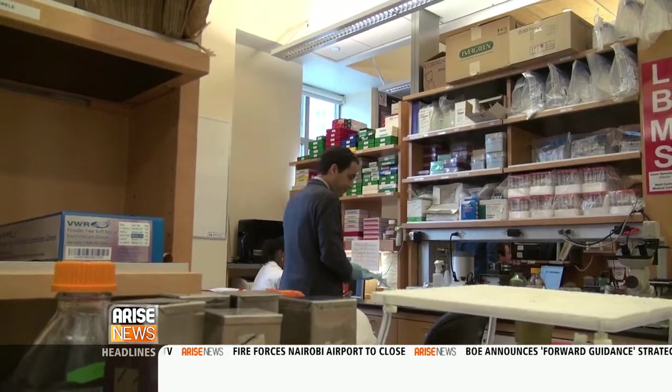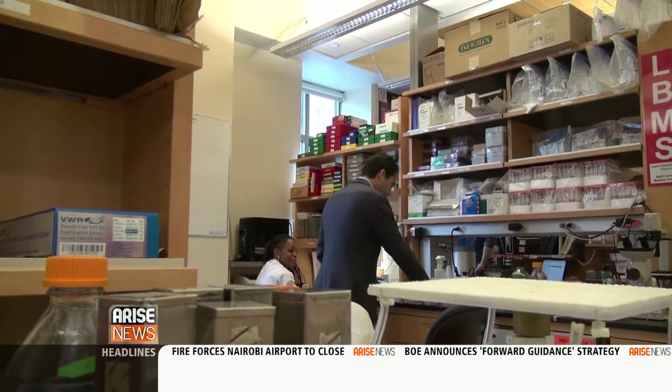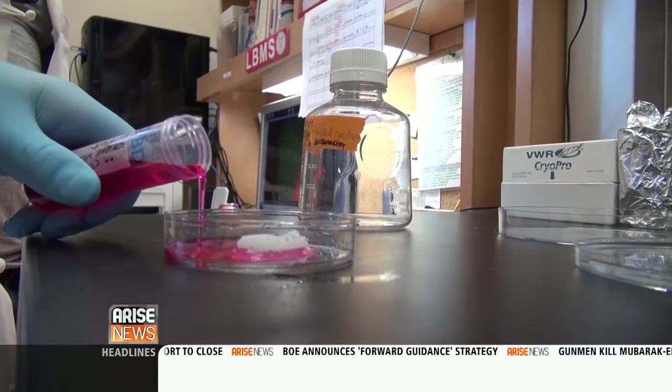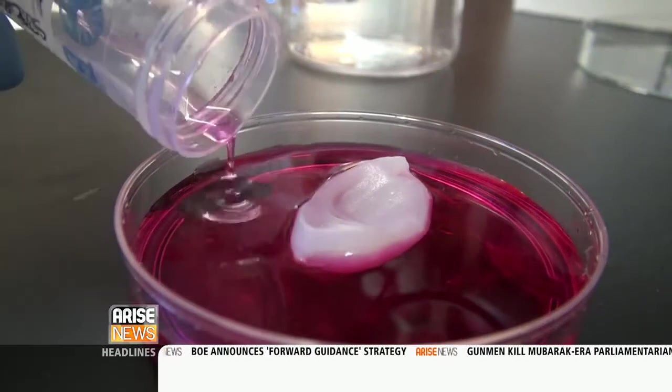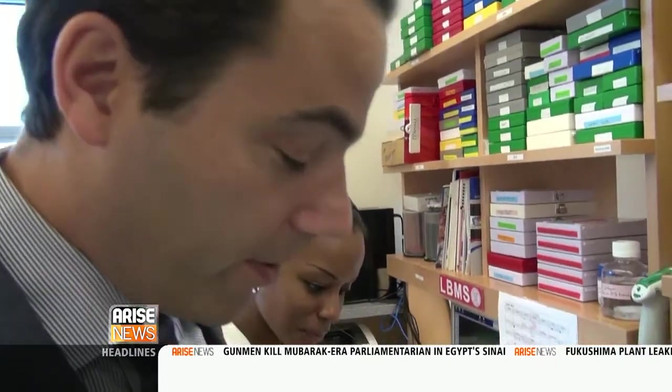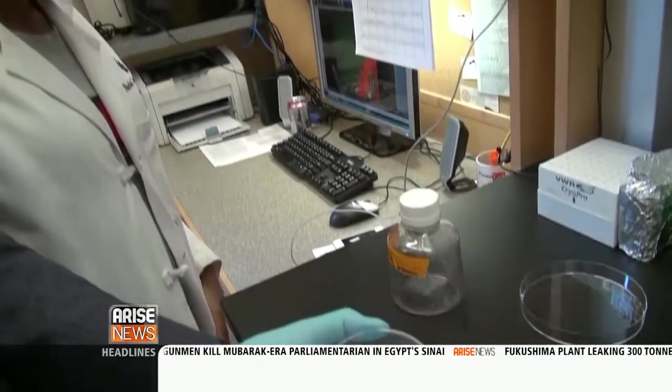If you bend it, it won't break — it's stretchy and elastic. But for now this field is limited, partially by size, because blood vessels, for example, are too small to be printed. It's an impressive thing to see an object created where there was nothing, and taking these steps further, bioprinting has immense promise.